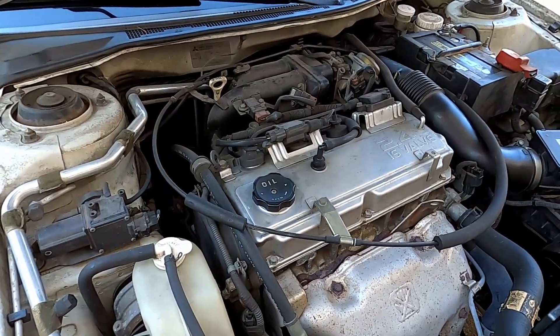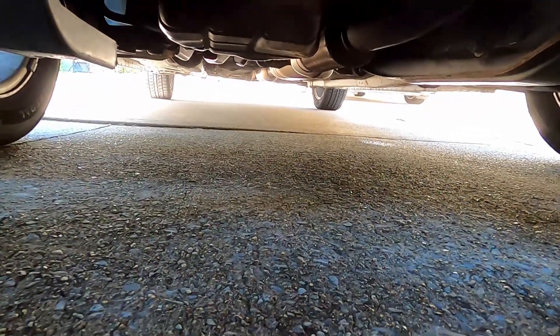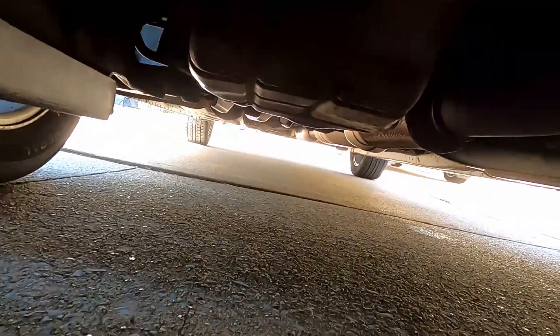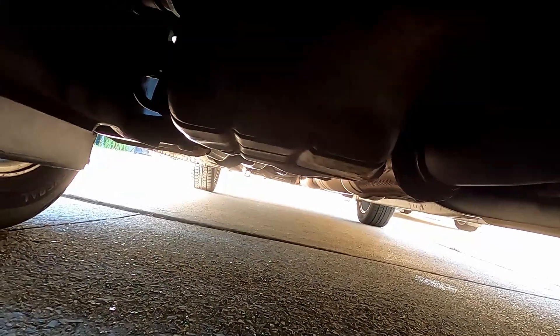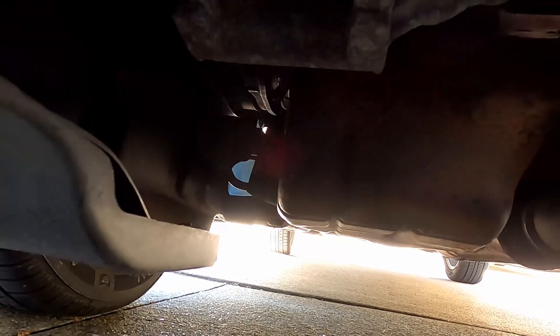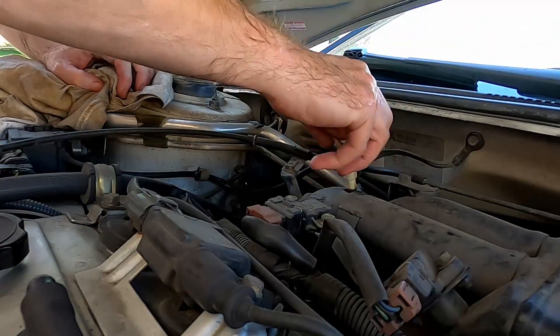Run it a few minutes and then we'll check for leaks. We're looking underneath — nothing. There's water coming from the AC over back-right. We're going to look up at the pan — nothing dripping. And the oil filter — hopefully you can see it — nothing dripping from it either. It should be good; it's been running for about five minutes.